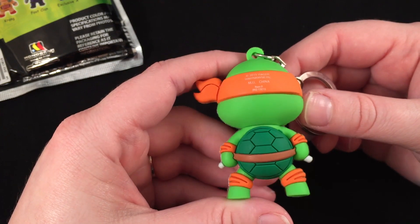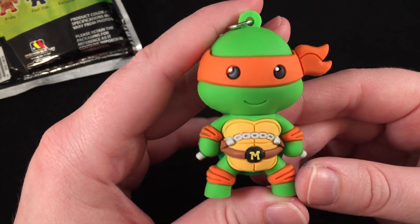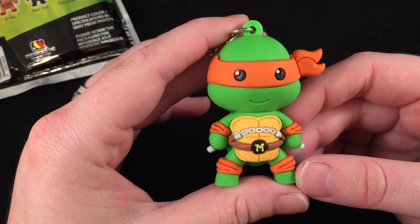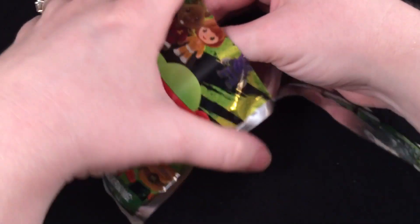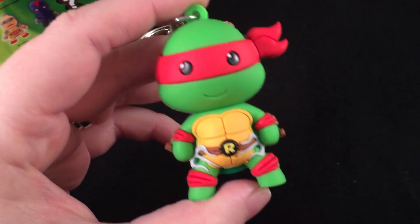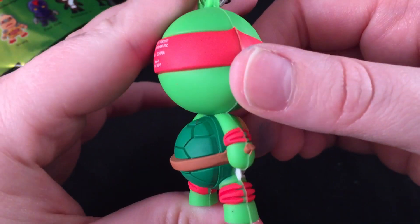There's a little turtle shell — how adorable! These are really really cute. I'm not even really a huge fan of Ninja Turtles but these are really cute. Little nunchucks — how adorable, look at that cute little face. Okay so we got Michelangelo. Next one is Raphael! He has these little — I don't know what they're called — little knifey things, little skewer guys. The little turtle shells just crack me up.